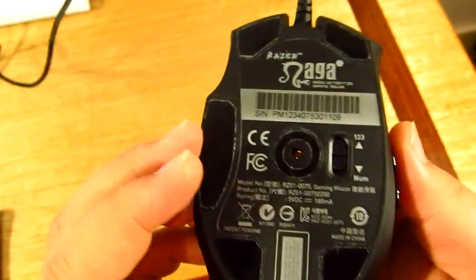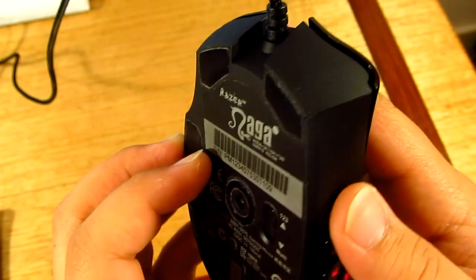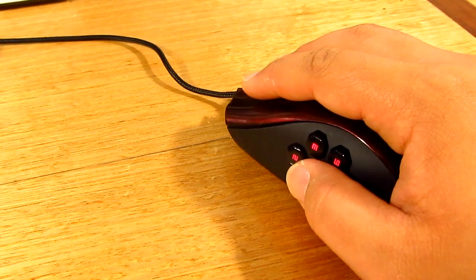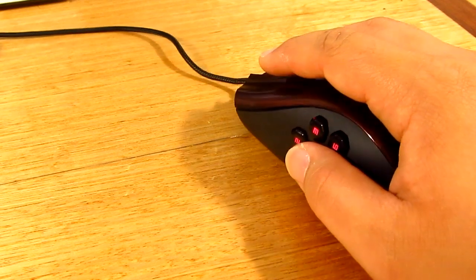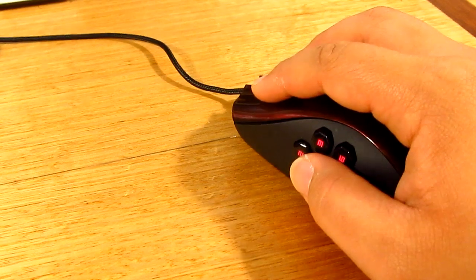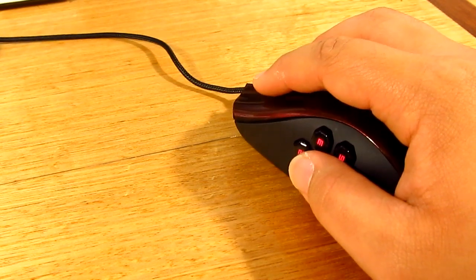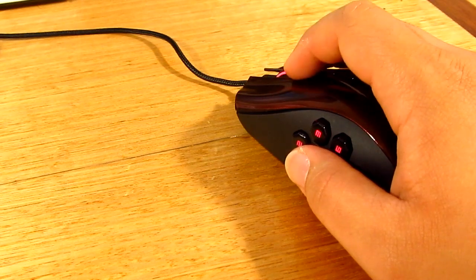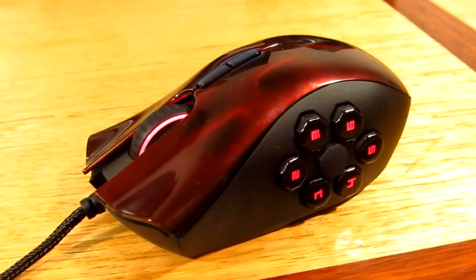For those of you starting out who want a great mouse for a decent price, you might want to check this out. With the addition of the six buttons it's really handy, although some people don't like the hexagonal arrangement. But as I said in the beginning, you have to use it for a few hours to get used to it, and once you're settled you're actually going to love this mouse.